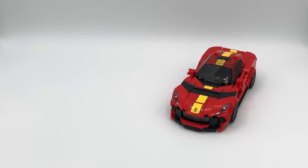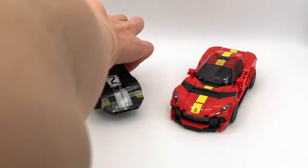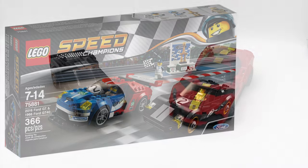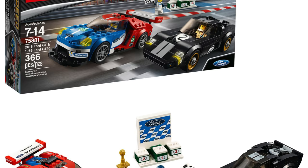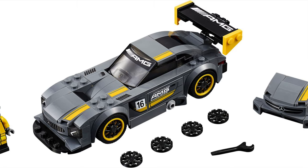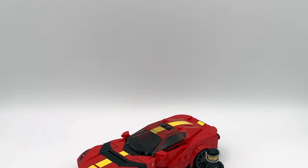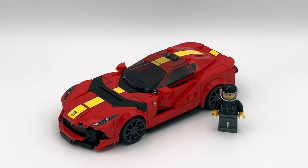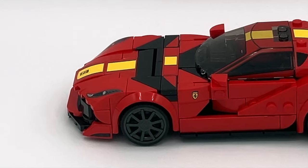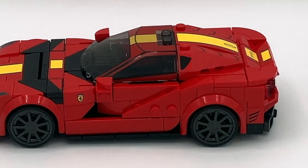This car is part of the Speed Champions singles line, and over the past few years LEGO has increased the size of those cars. As you can see, this is one of the older ones and this is the newer one. To be fair, the older one did come in a two-pack set, but I think the singles from back then were the same size as the two-packs. You can really tell the difference by how much detail they were able to pack into this car. The exterior design also has some very cool angles, like these curved pieces on the side that give it some really sports car-esque angles.